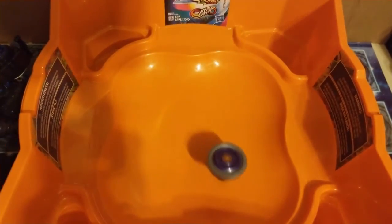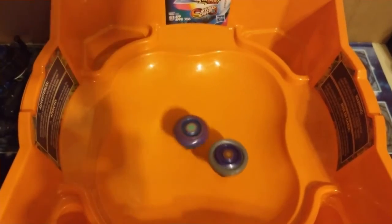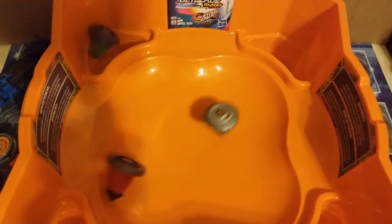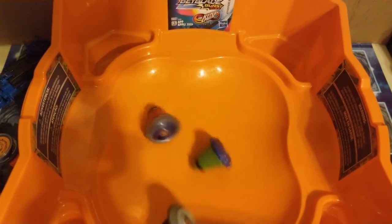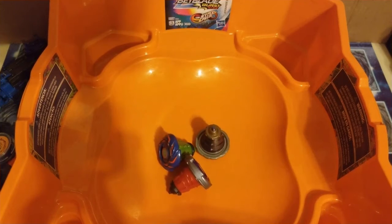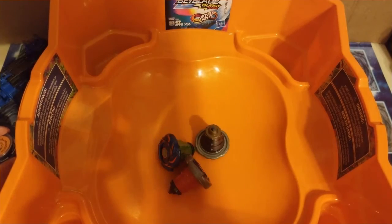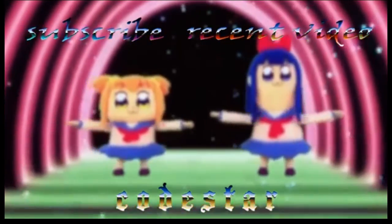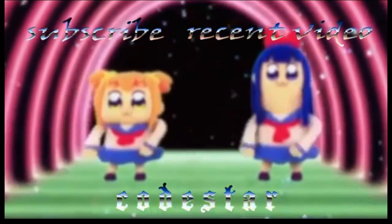Now we're just gonna throw them all in there. Alright, so that's the video guys. Make sure to like, comment, and subscribe. I'll see you in the next one.